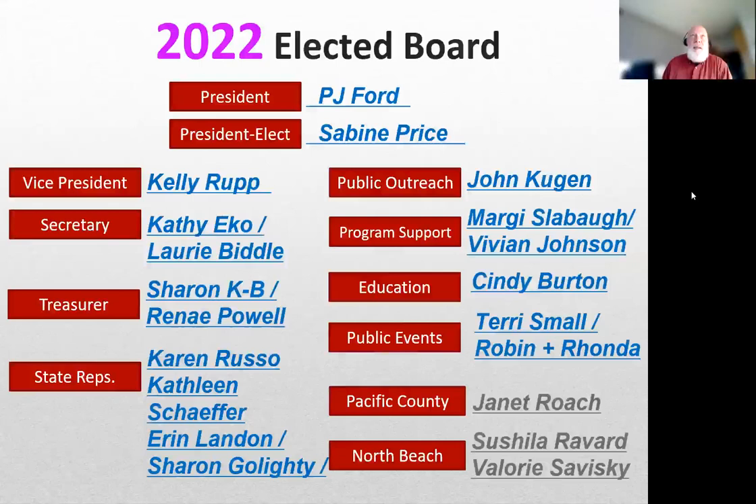As we enter 2022, our board is composed of our president PJ, president-elect Alexa Bean, vice president, secretary, treasurer, state reps John, Margie, Cindy, and Terry, Robin and Rhonda on public events, and individual supporters for North Beach and Pacific County.